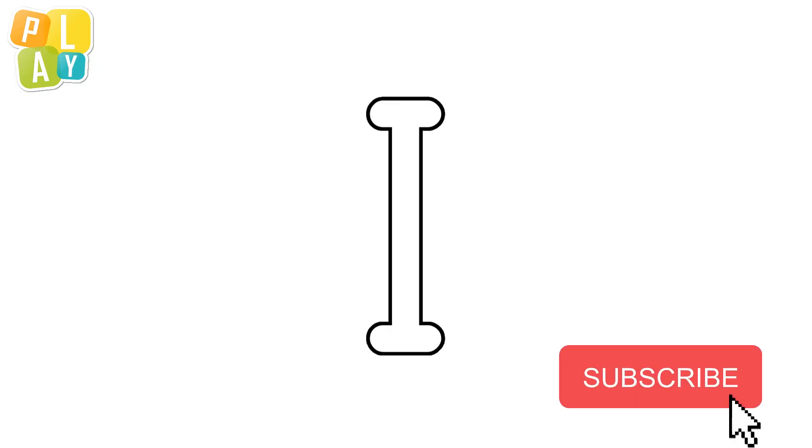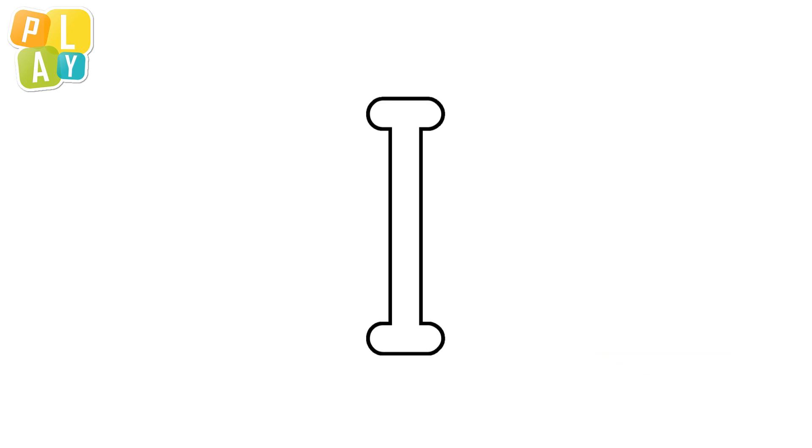This is the letter I. The letter I makes the sound I. I. OK, let's trace the letter I.